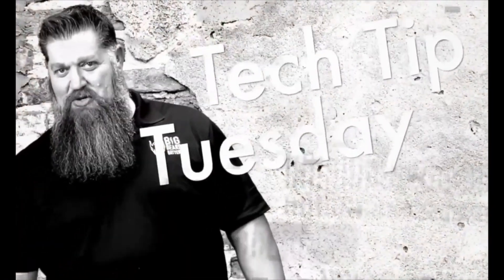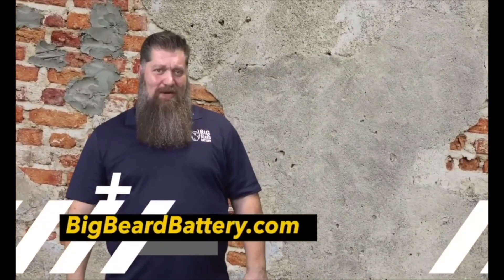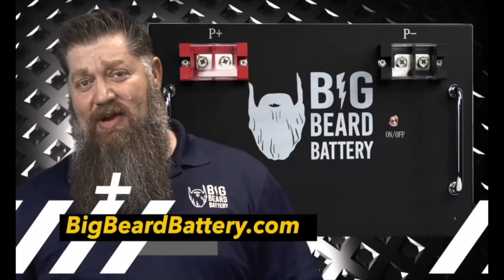Welcome to Todd's Two-Minute Tech Tip Tuesday, brought to you by Big Beard Battery. Visit bigbeardbattery.com. Go ahead and hit the subscribe button so you don't miss anything.